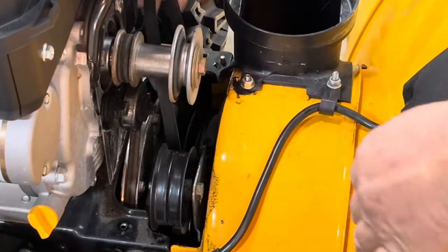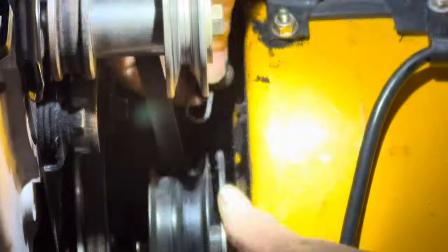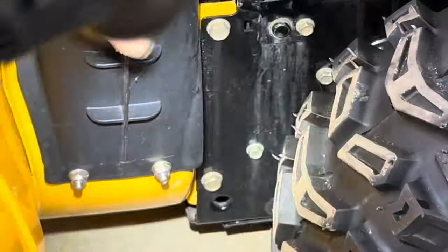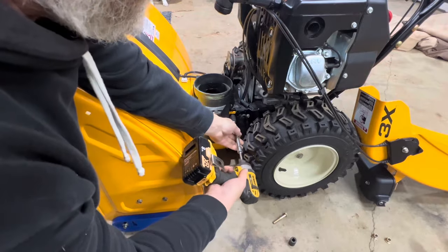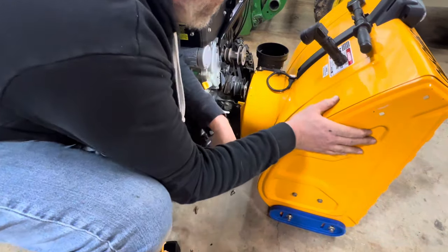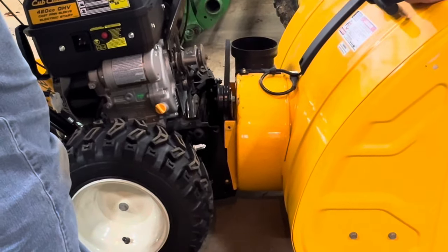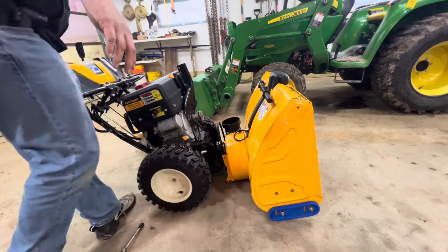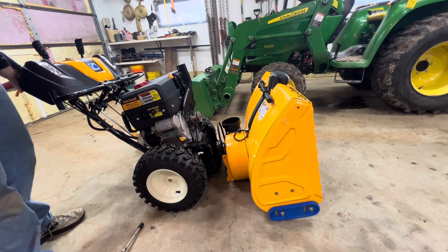The belt just comes right off. Next, remove your spring — just give it a little push and she'll pop right out. Next, remove the four bolts: two on this side and two on this side — this will separate the drum. At this point you can separate the snow blower from the drum. Tip it forward — there are a couple of dowels in there. Pull that back and you can set it on a chair or on the ground.